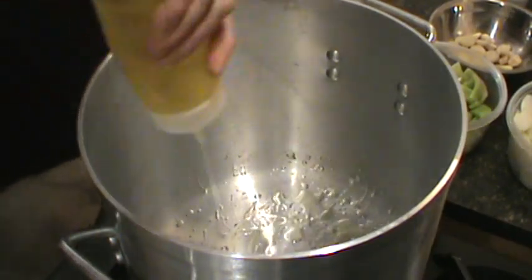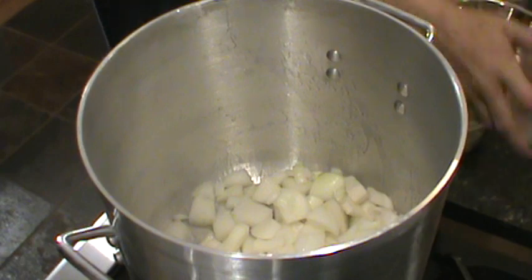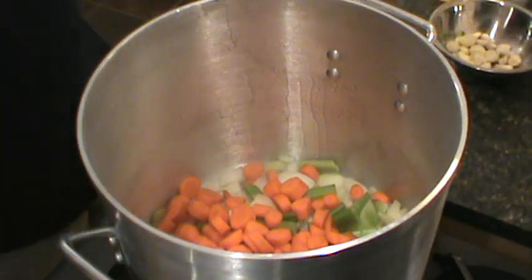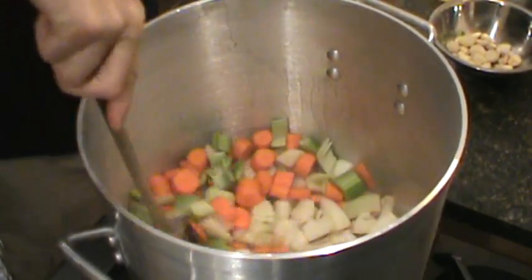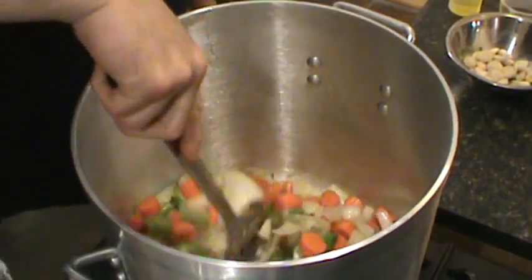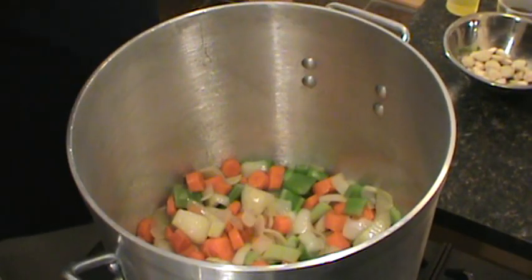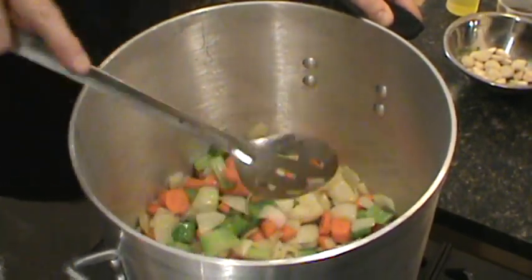Alright, we're going to get these nice vegetables sautéing in here, a little bit of oil in there. Celery, carrots — I'm going to get that working. It's all good to coat it with that oil. Looking good, just starting to get a little translucent.